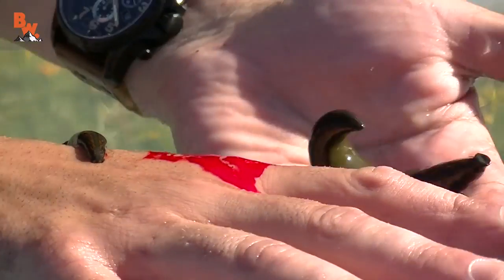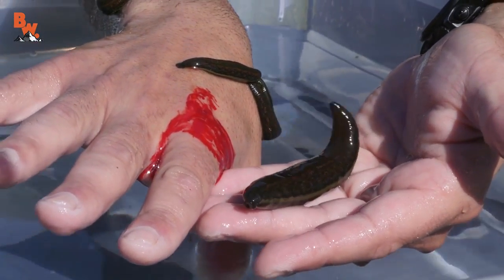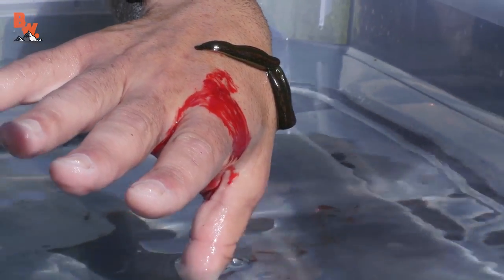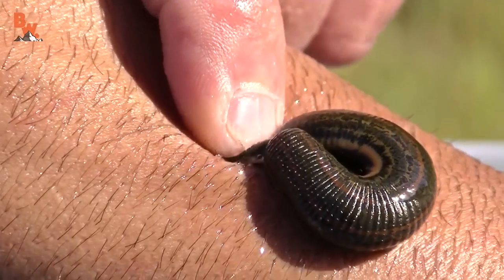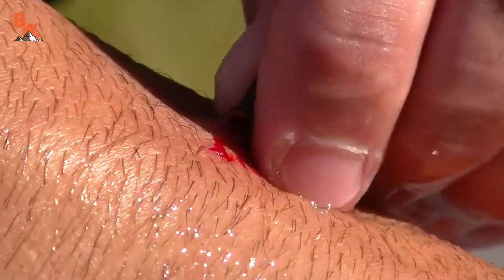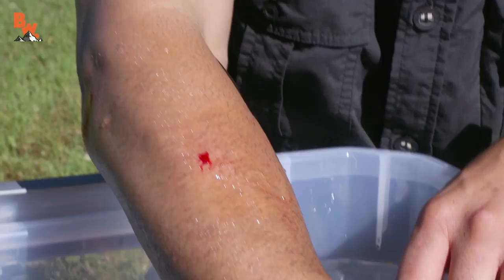They are done eating. Look at how big that leech is — it is full of blood, and look at the blood just pouring out of my hand at this point. That leech basically said, 'I'm done eating, back into the water with me.' What you wanna do is just gently slide your finger over the anterior sucker. I got the leech to pop off, and then I can just pop the posterior sucker off and plop it back into the water.